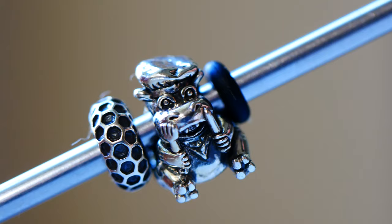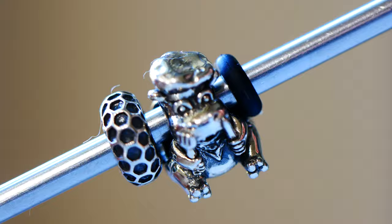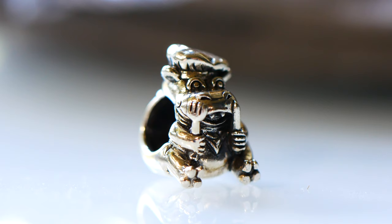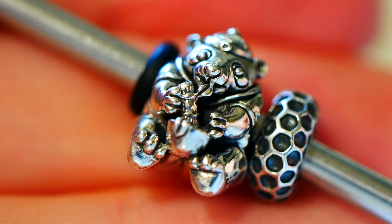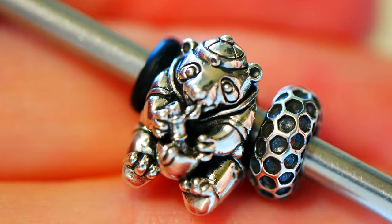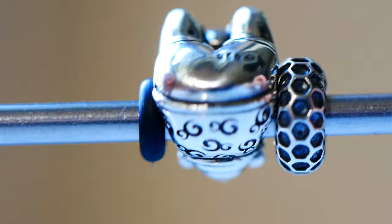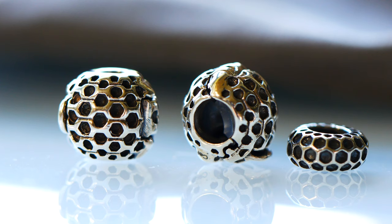Up next we have Hungry Hippo, which definitely makes me think of Hungry Hungry Hippos. He's so cute — looks like a big foodie with his fork, knife, handkerchief, bib, and chef hat. He just makes me smile. The last character bead is called Panda Snack — each of these beads retails for $50 US. This panda is very cute, gobbling up bamboo in his bowl with an adorable little outfit, hat, and ears. I love how the Ohm logo is repeated as a pattern on his shirt.